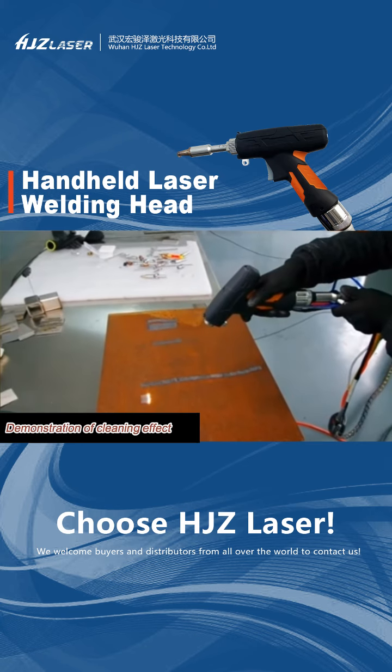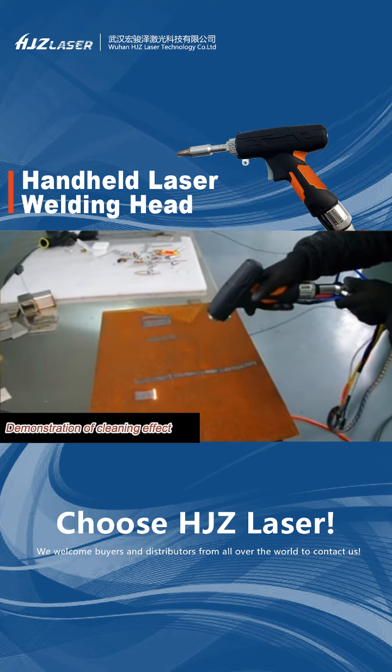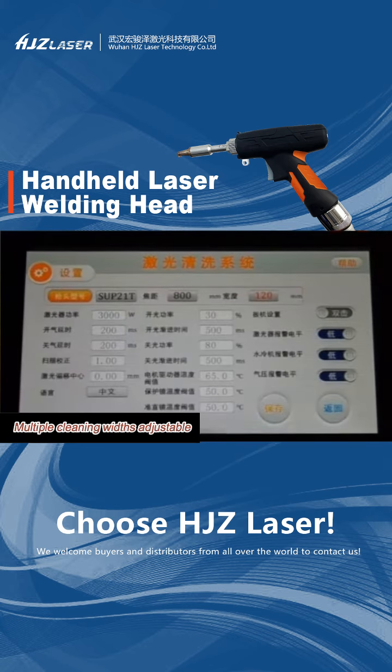Demonstration of cleaning effect. Multiple cleaning widths are adjustable.